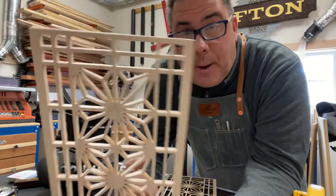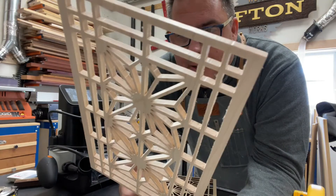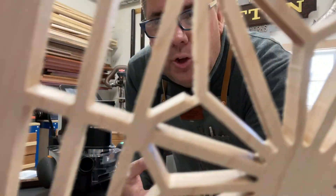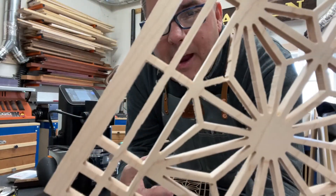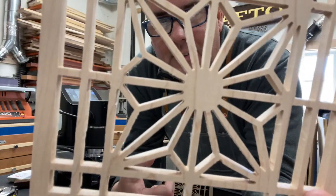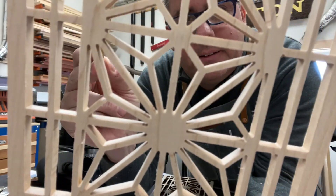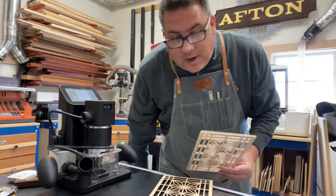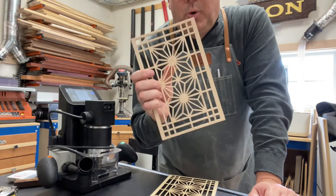It did a pretty good job, but I'll tell you what — this took a long time. It probably took me three hours. Because you're a human making the moves, sometimes you move just too fast, and you can see some mistakes here — so this isn't perfect. It certainly works, and it's probably operator error — I should have slowed down. But to cut four of these, that's 12 hours.